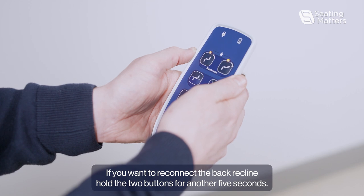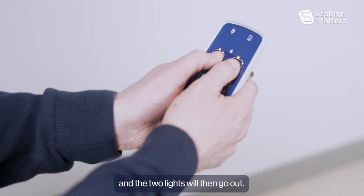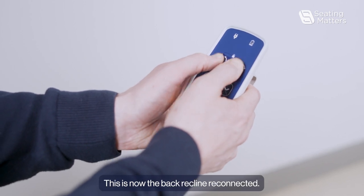If you want to reconnect the back recline, hold the two buttons for another five seconds and the two lights will then go out. This is now the back recline reconnected.